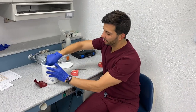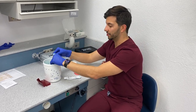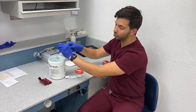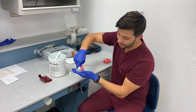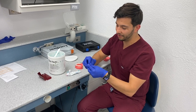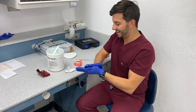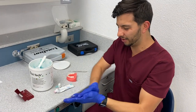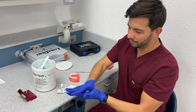Before getting started, to measure the occlusal reduction — that 1 to 1.5 millimeter reduction — we're going to want to have a putty matrix. Essentially you're going to want to get about a full scoop of this. Most professors and faculty will tell you to just do one line, but I personally like to do a second one because it'll help it set a lot faster. You want to make sure that you're using gloves. You don't want to be touching this with your hands — it'll get really oily and that's not how you want to start your prep.